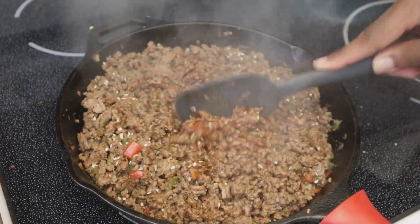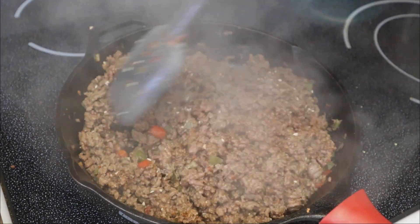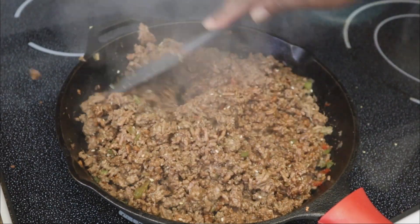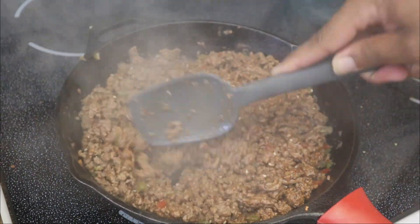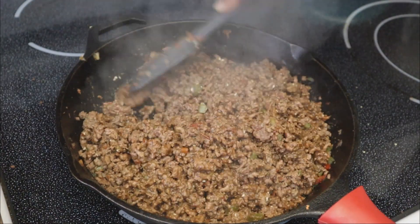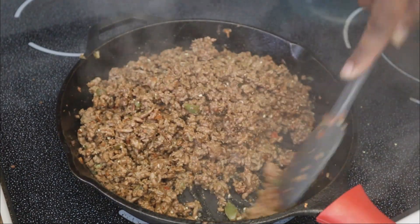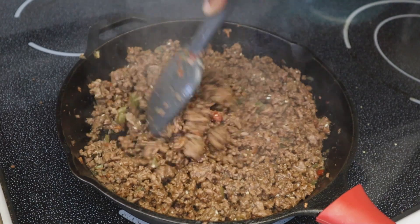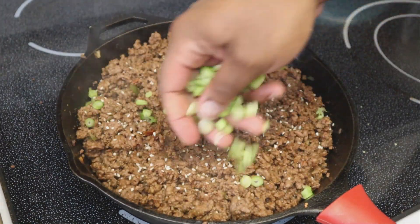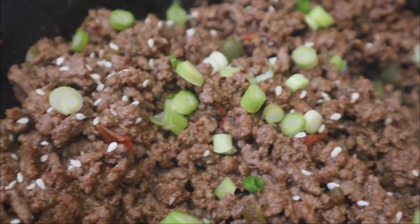Honestly there's not really much else you need to add. The best thing is you can taste the ground beef and decide what else you'd like. If you want more soy sauce, add more. If you want it a little sweeter, add a few pinches of brown sugar or a little hoisin sauce. But that's it — there's nothing else you have to do. It's just that simple, and it's great in lettuce wraps and so many other ways. It's everything.